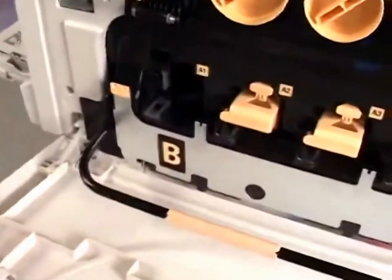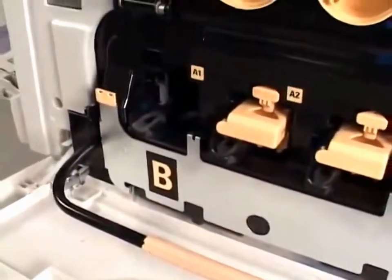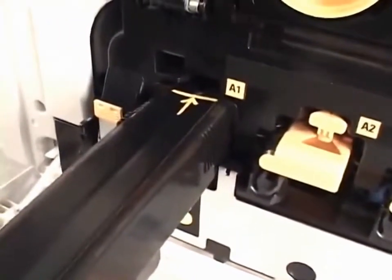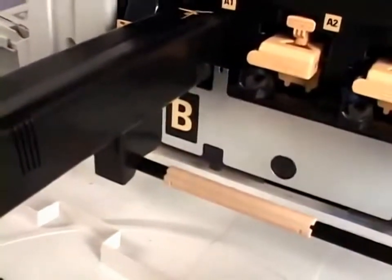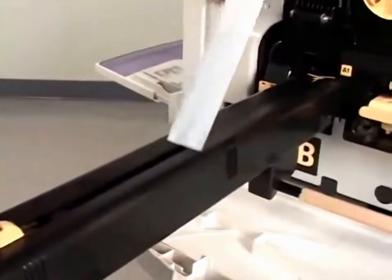Now we are going to put the new cartridge in. Rest the new drum cartridge along with its black plastic protective shield in the cartridge slot. Make sure to load the cartridge in the direction of the arrow on the top of the shield and with the bottom of the shield resting on the release handle. Now pull the tape off from the top of the cartridge shield and discard it.